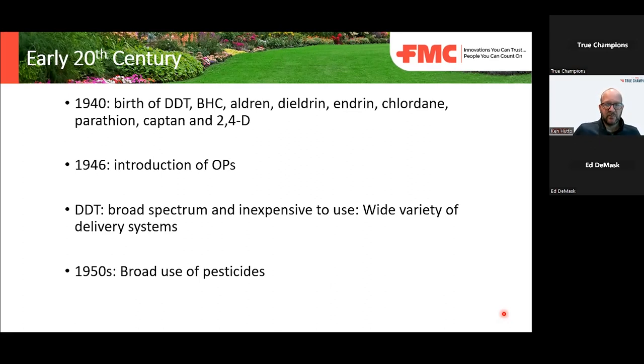As time goes on, you begin to see the use of pesticides being broader in spectrum. Formulations changed a lot — a lot of dusts or wettable powders, more liquid applications, and less corrosive formulations over time.